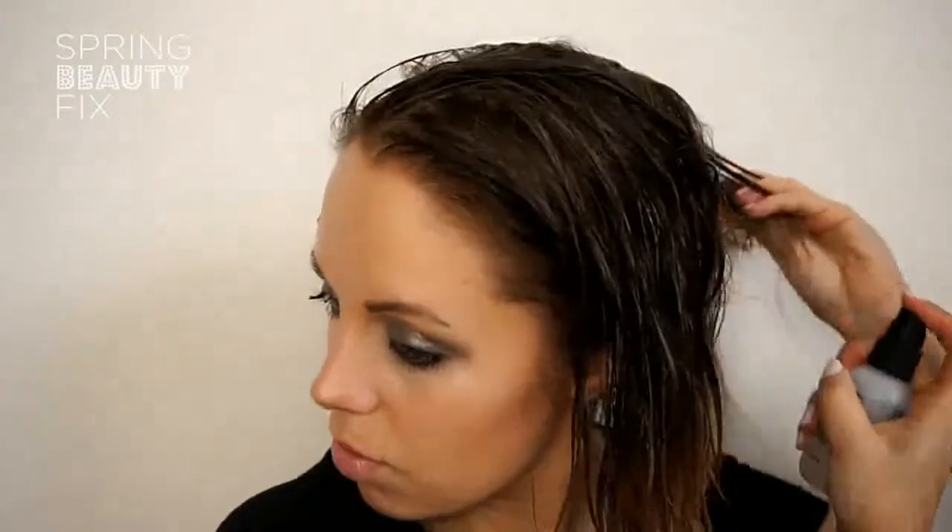Starting with damp hair, I'm running a coin-sized amount of Bumble and Bumble styling cream. It acts like a mousse and helps with styling. The final step before blow drying is Bumble and Bumble thickening hairspray to add volume.